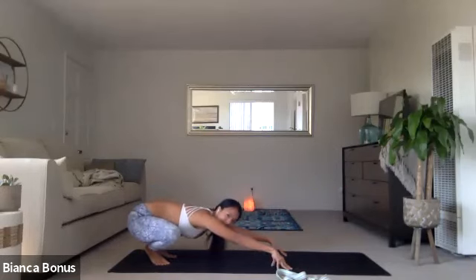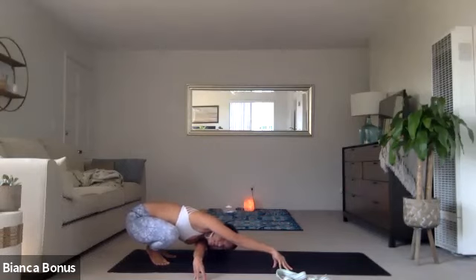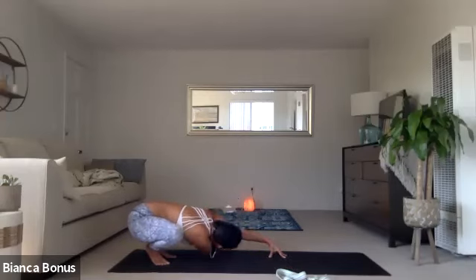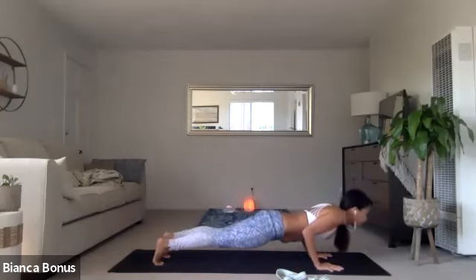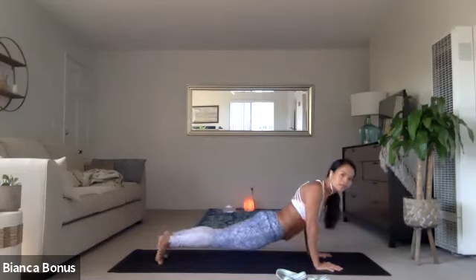Come on the fingertips this time. And then keep the right fingertips on the mat as you thread the needle. Left hand goes underneath to the right side on the fingertips still. Look to the right, like you're trying to see what's under your arm. And other side, left hand down. Right hand threads the needle over to the left. Look for something underneath. Come forward. Walk to your chaturanga. Inhale, upward facing. And to your downward facing dog. Really good.